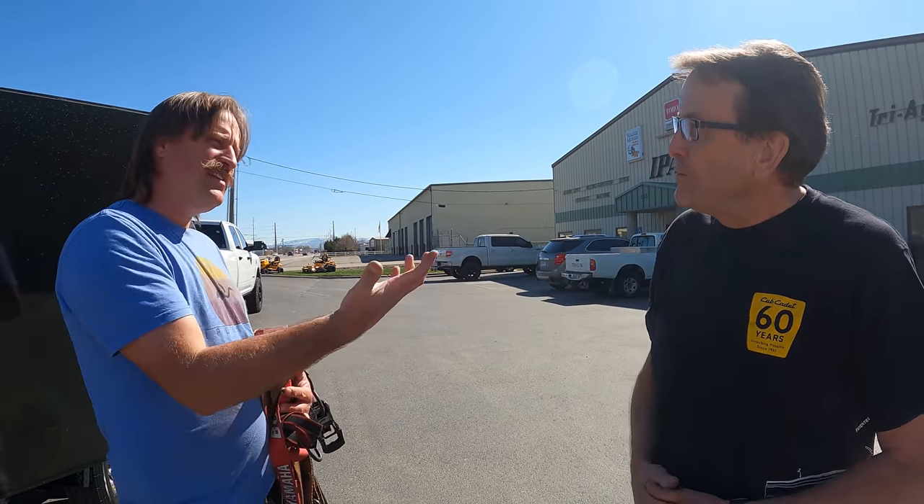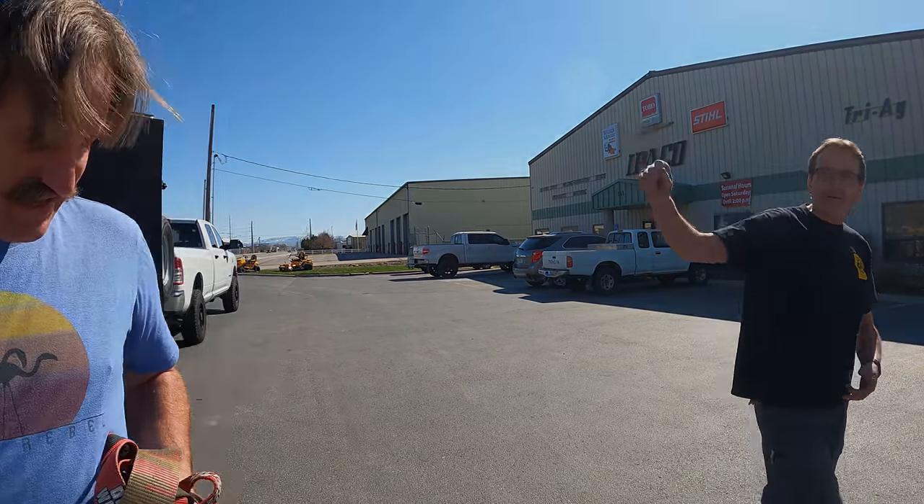I appreciate it. Thank you for coming, and thank you for housing the mower. My pleasure. If you're in the market to buy a mower, go to your dealer — they're going to help you out, get you set up, and service your machine. It's awesome. Thank you guys — let's get this thing loaded up and we'll be on our way. Thanks, Daryl.